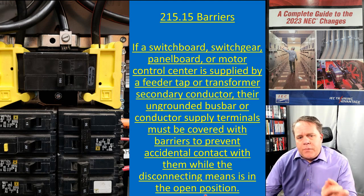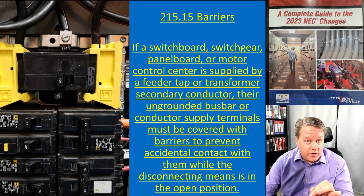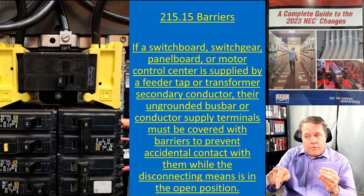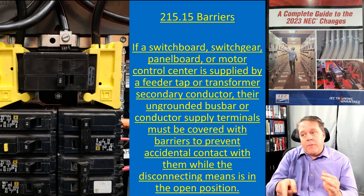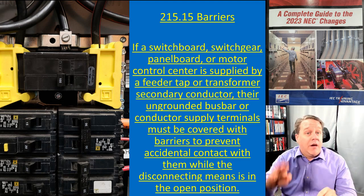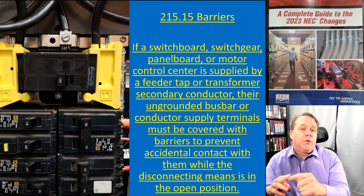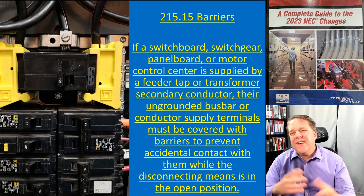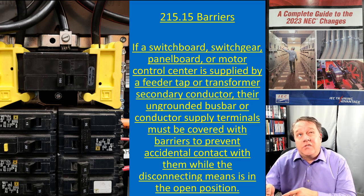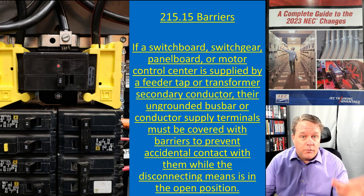The same concept applies when a panel board is supplied by a feeder circuit or transformer secondary. When a transformer supplies a panel board, 99.9% of the time that transformer is going to have a main breaker, because the panel board needs overcurrent protection and the transformer secondary conductors need overload protection. Between 240.21(C) and 408.36, you're going to have a main breaker in your panel board supplied by a transformer.